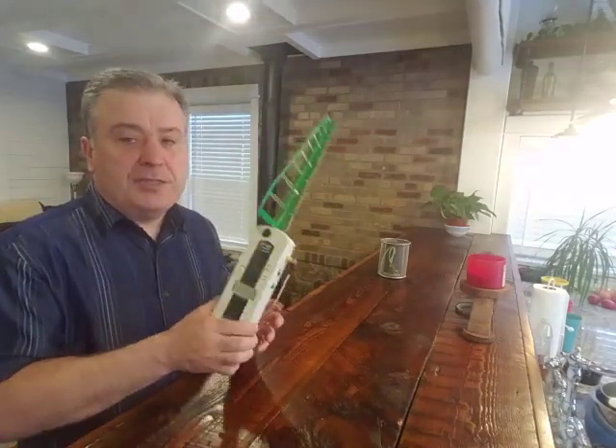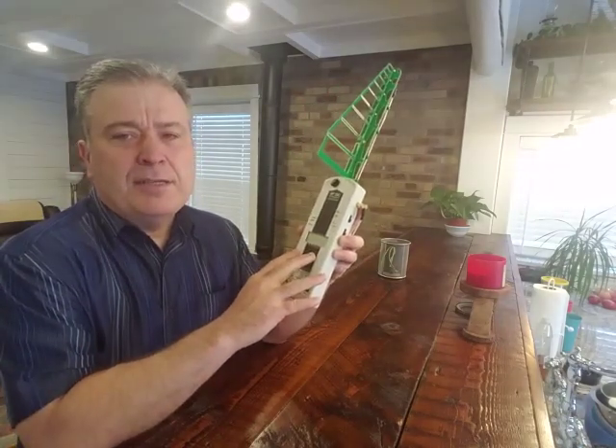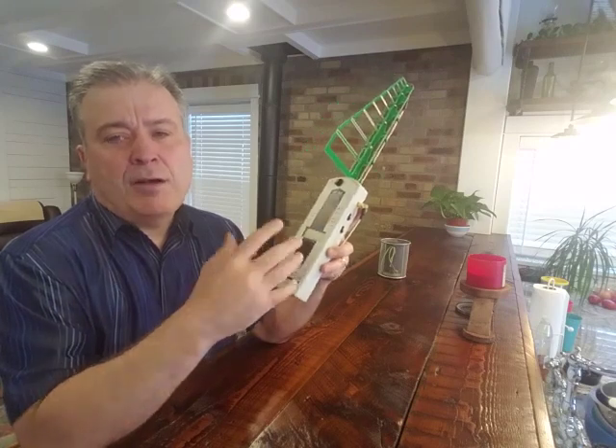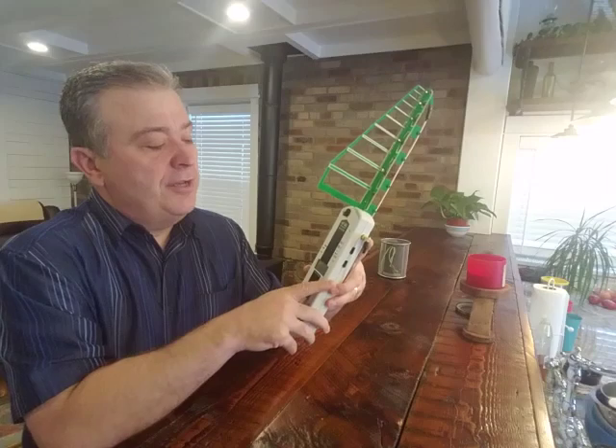Hi, this is David with radiationhealthrisks.com here to do another quick radiation test video. What we're going to test today is a couple of Bluetooth earbuds and then the Samsung smartphone. What we're going to use to test it is a high frequency analyzer that measures up to 2,000 microwatts per meter squared of RF or microwave radiation. This model is the HF35C.